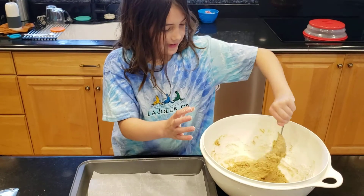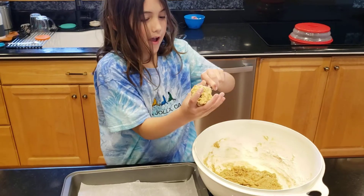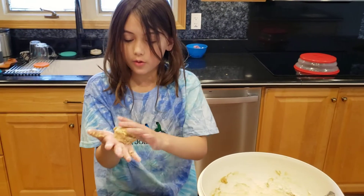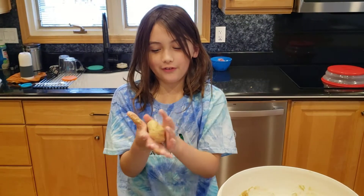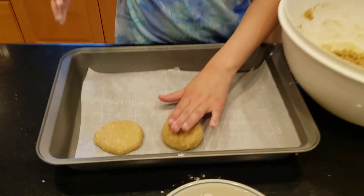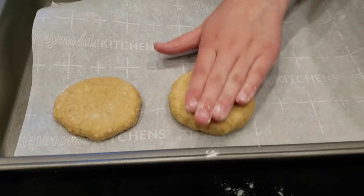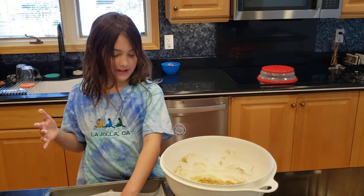Hey guys, so I just put the flour on my hands and we just did one — it was a lot easier than the one we did before. Definitely put flour on your hands because it actually helps. We changed it from two cups of flour to three because it wasn't that much — it was very liquidy, so we had to change it to three cups of flour.